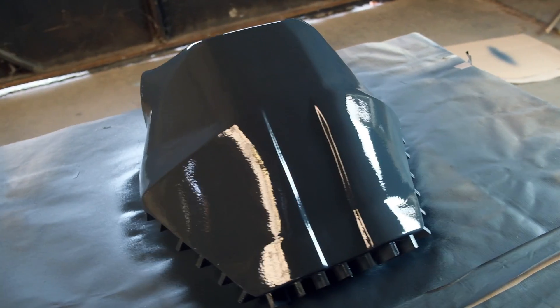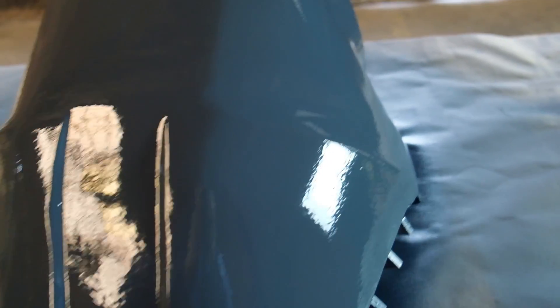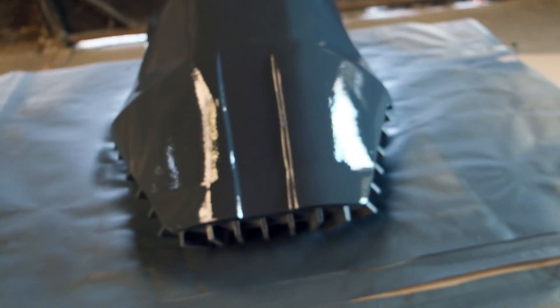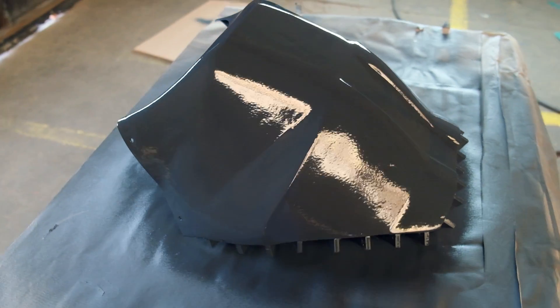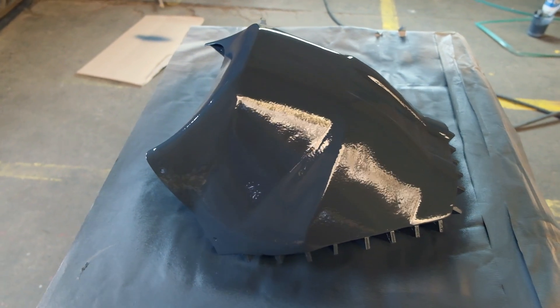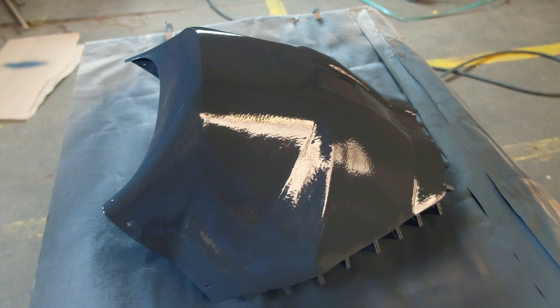The first layer is on. As you can see there are some minor bumps still, but we will put a second coat on it and then sand it again, and normally it will be fine. Now we will let it cure and we'll see you tomorrow.